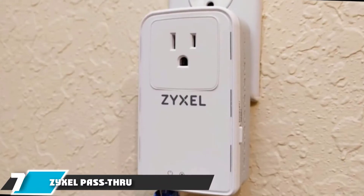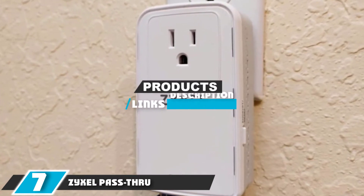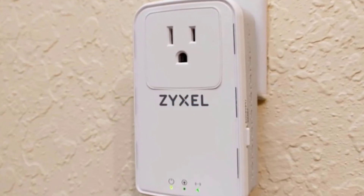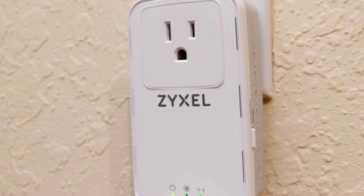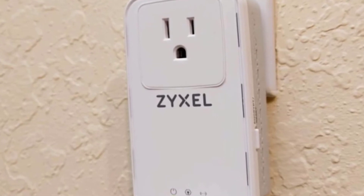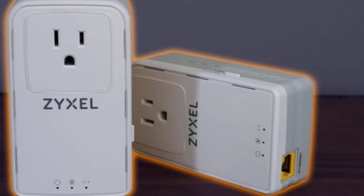Next at number seven we have the Zyxel Pass-Through Ethernet Adapter AV2000. If you are looking for a fast, high-performing device for your network, you should seriously consider this adapter, which offers very nice 1800 megabits per second speed and a lag-free experience perfect for both 4K and game streaming.